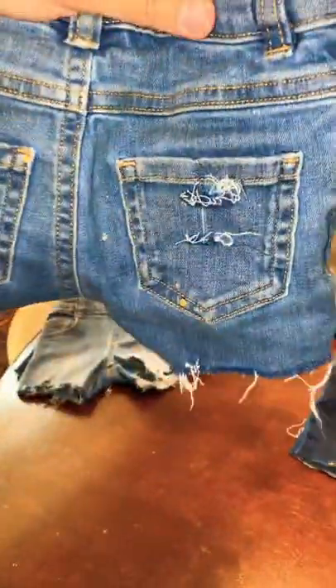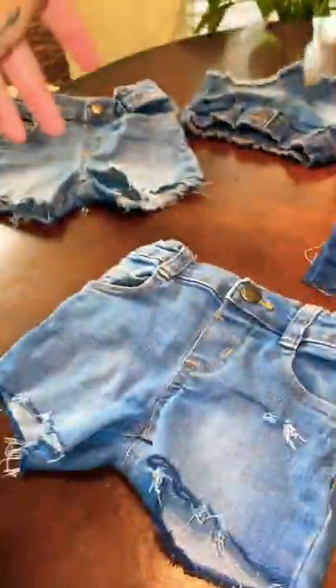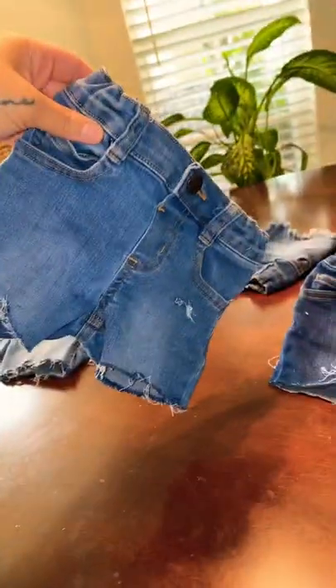Got the little rip going, did the bottom frayed — oops, got a little rip right here, thought that was kind of cute. So this is what they look like when you cut them, but when you pull them they fray like this. Now I have a bunch of shorts.